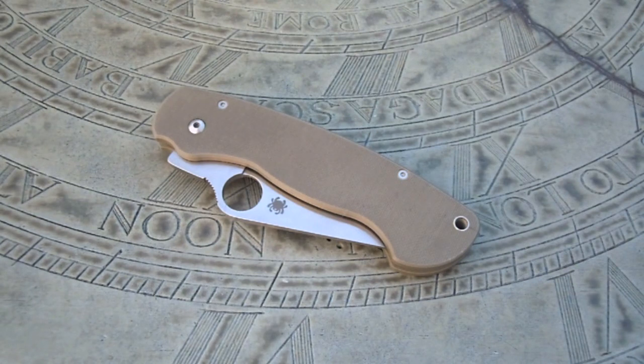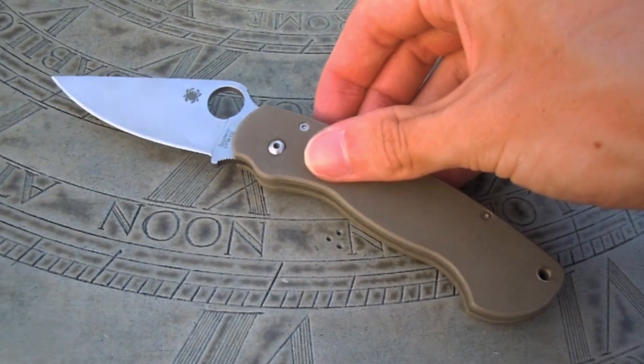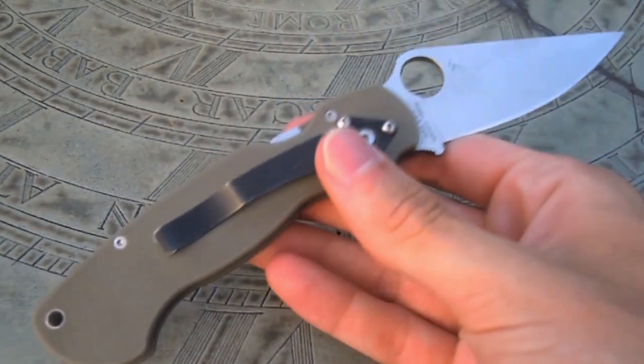Hello everyone, I have another knife review for you today. In this video we're going to be taking a look at the Spyderco Paramilitary. This knife I got in a trade from a friend here on YouTube, Levi. His channel name is KnivesAndStuff45 — really great guy, has some awesome knives and does some great videos. So if you guys aren't subscribed to him, definitely go check him out. I also want to say thanks Levi, I really have been enjoying this knife. I hope you enjoy the Eclipser.